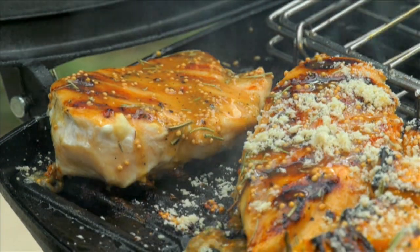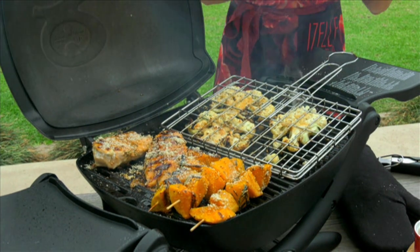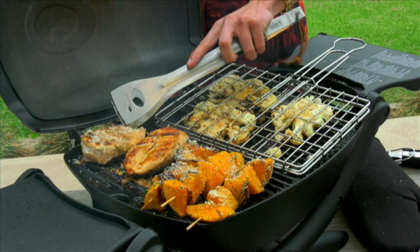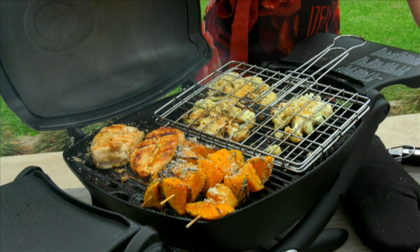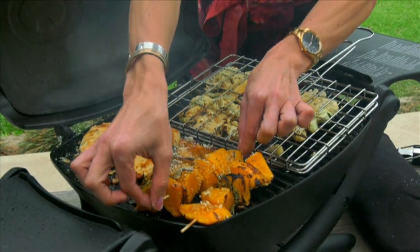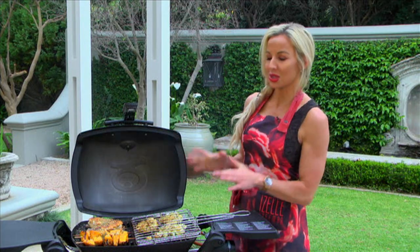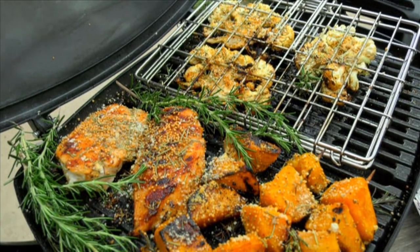It's smelling absolutely fantastic. We just need to give it one last turn so the chicken crisps up on both sides. And there you have it — straight from the braai, this is a beautiful honey mustard and rosemary tray bake. If you prefer the oven option, that works just as well. From my side, my name is Al Hoffman, I'm a lifestyle chef — till next time for another mindful eating cook along. Cheers!